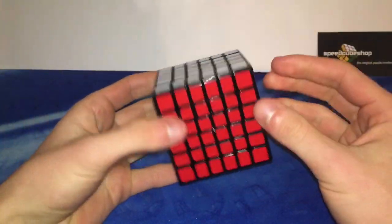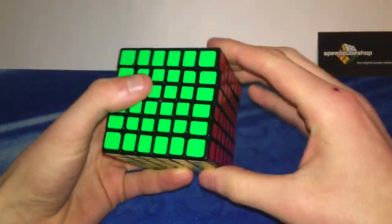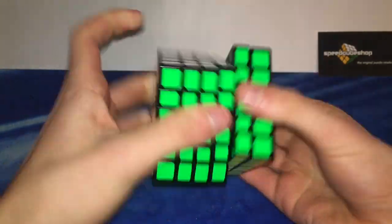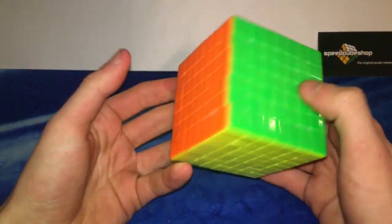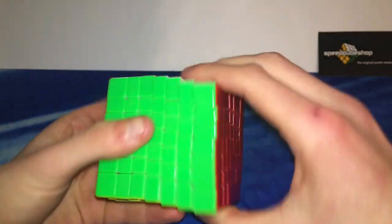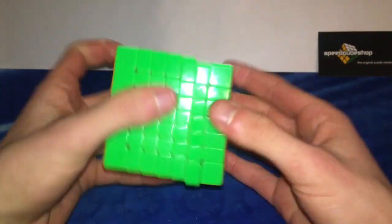I noticed this video is getting pretty long, so I unboxed the rest of the puzzles off camera and they're all just laying here to save some time. This is the new Qiwuhua 6x6 — first turns, this thing is really fast. It feels like my broken-in Aoshi — very smooth and doesn't seem to lock up either. This is definitely some good competition for the Weishi GTS. Then this is the Yuxin Huanglong 7x7 — first turns — wow, was not expecting that at all. This is a speed cube. In fact I think this might be the best 7x7 on the market — stable and really, really fast.